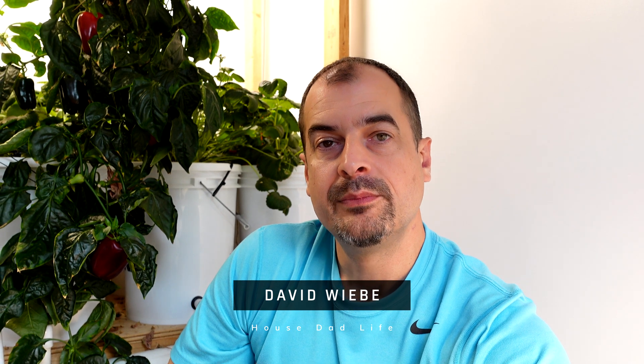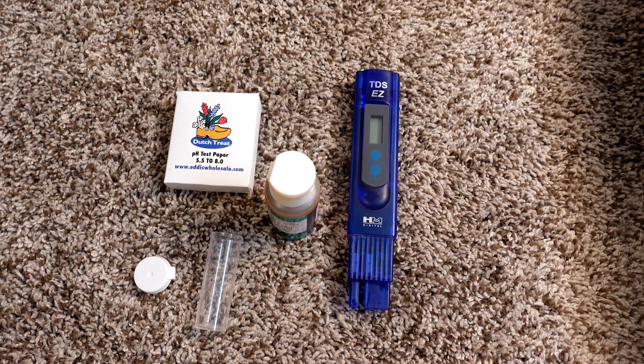Because I don't know exactly what the PPM is going to be for the Miracle-Gro, I'm going to mix up my Master Blend first, measure it, and then adjust the Miracle-Gro PPM to get it as close to the Master Blend as possible. Both will then be pH'd so that the pH's match, close to a neutral pH of 6 for hydroponics.